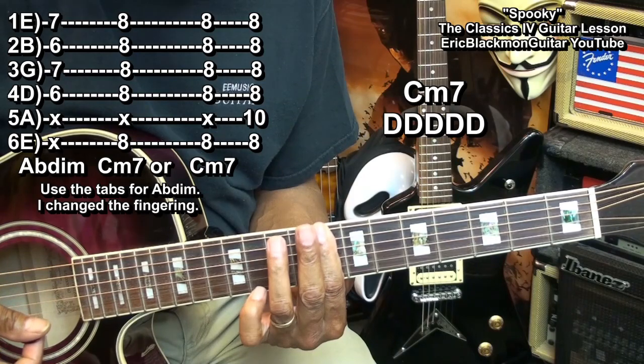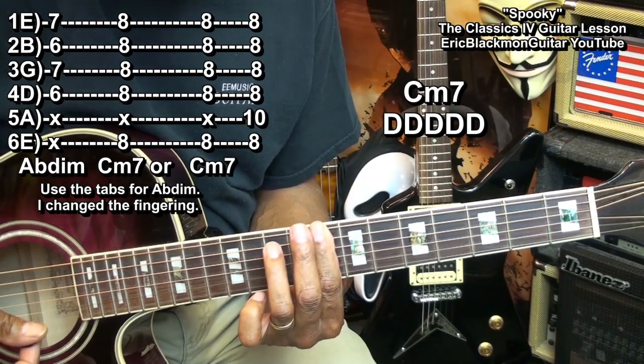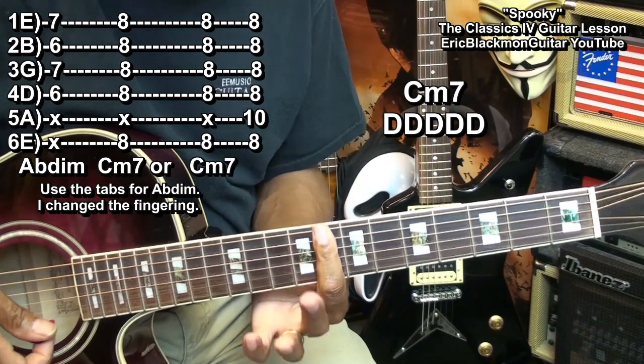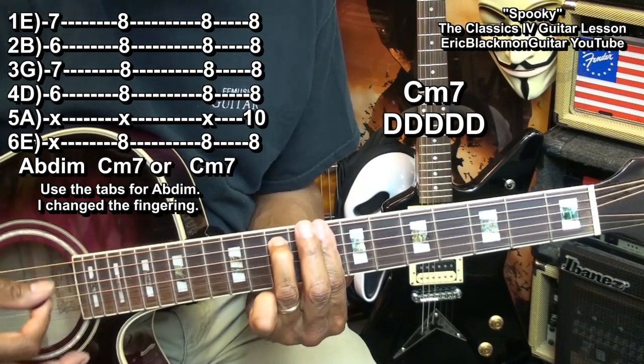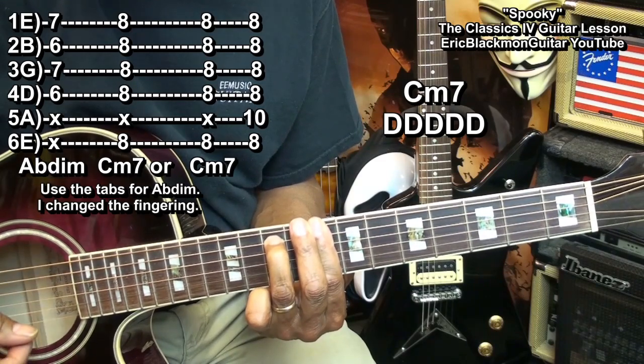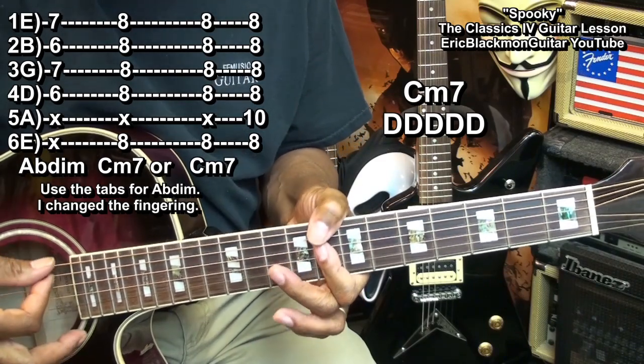I've got my ring finger going to the 10th fret as far as the A string is concerned, and barring everything at fret 8, like this. So, that's an alternative for you. I just like this one.